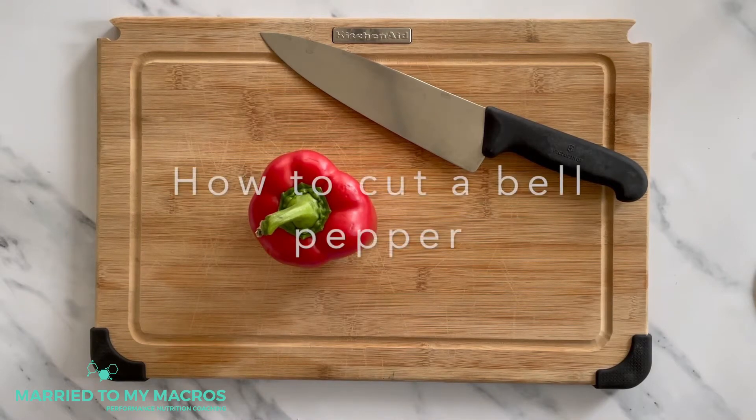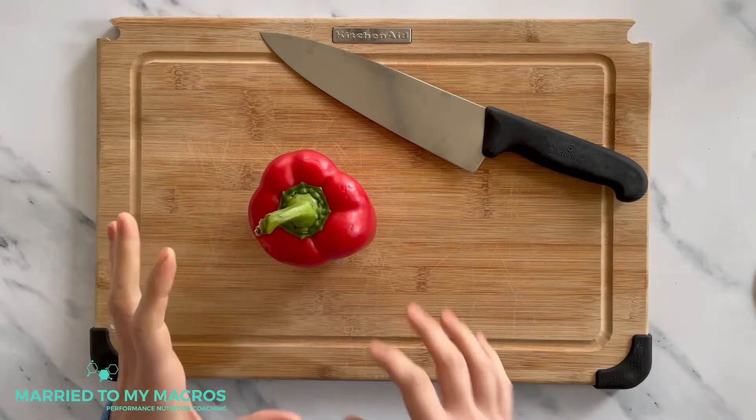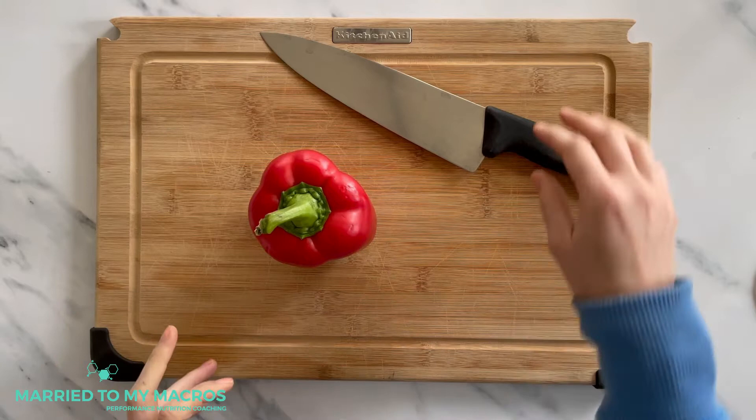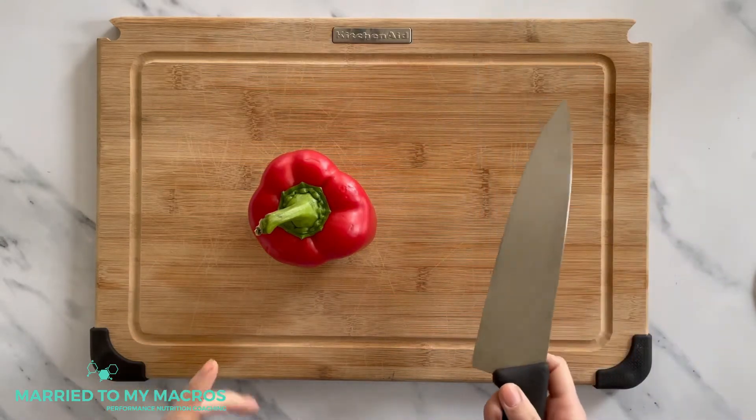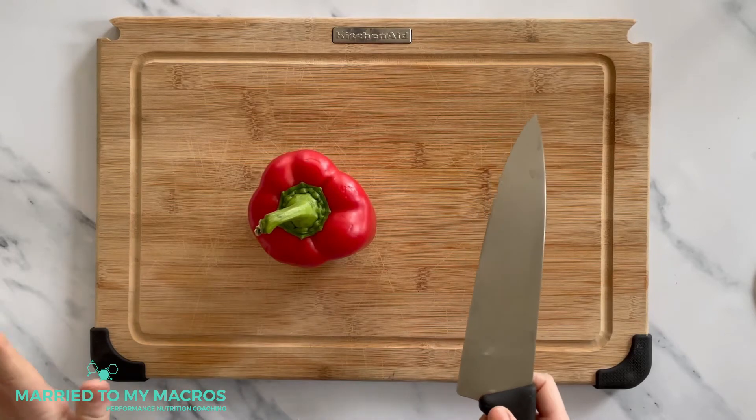Hi everyone, welcome back. Today we're going to go through how to cut a bell pepper. Typically bell peppers are a little bit irregular shaped, so hopefully this method can make it a little bit easier. The best part about this method is we're going to keep all the seeds in the middle so you're not dealing with them flying everywhere.